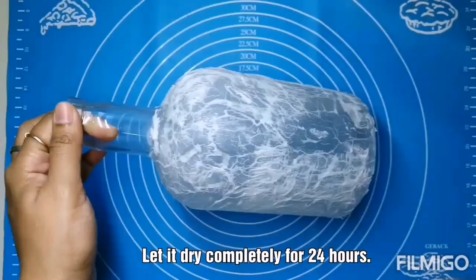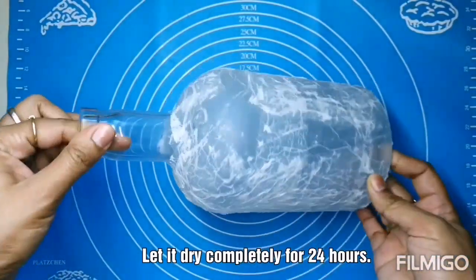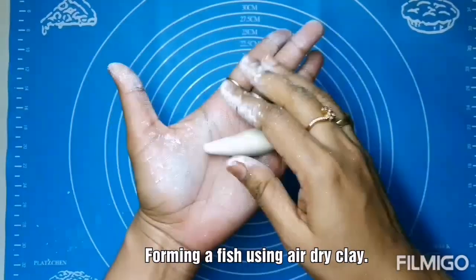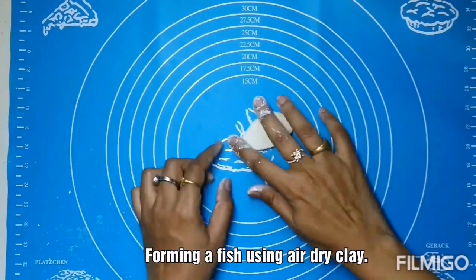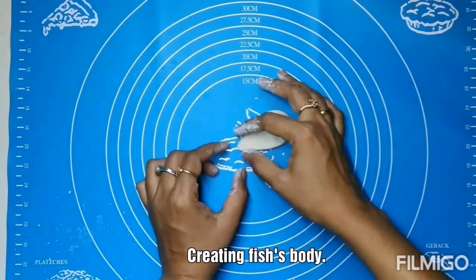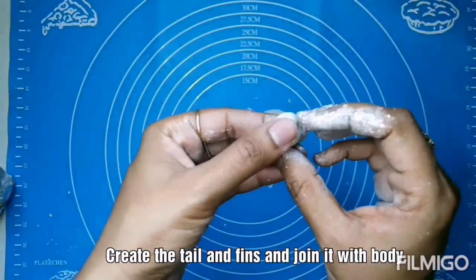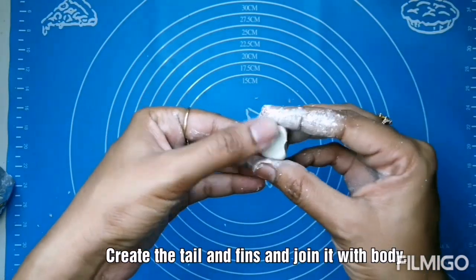Let it dry completely for at least 24 hours before you start working on the clay. Now rolling the clay, I am going to form some creatures — the underwater creatures. Firstly I am forming the fish body and forming its tail and fins.